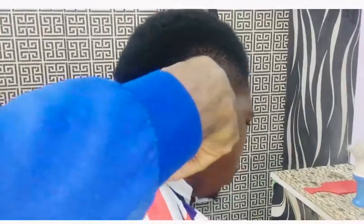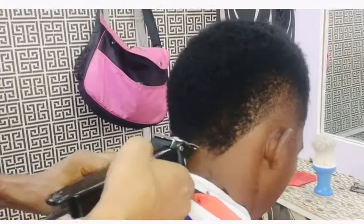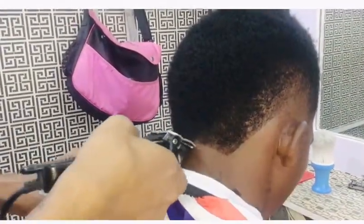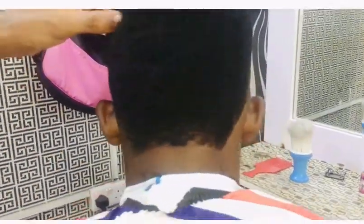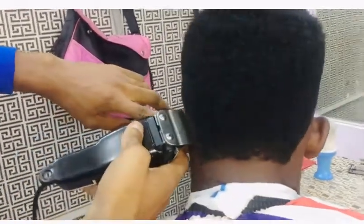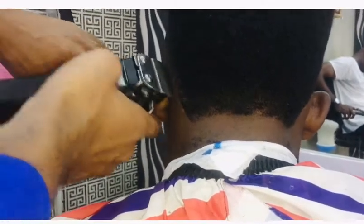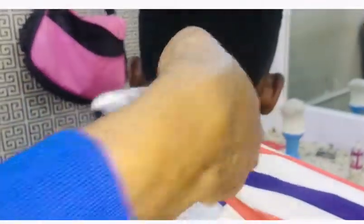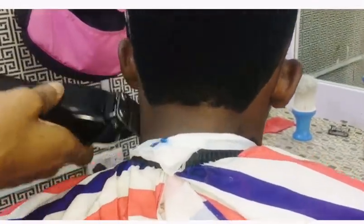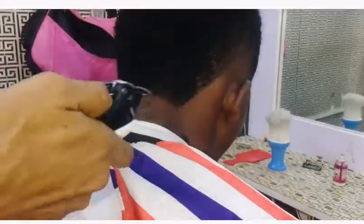The back could be very sensitive because if you apply so much pressure on it, it might cause bumps. So you have to be careful whenever you are shaving the back because it's very sensitive. Don't apply so much pressure on it when shaving the back, and make sure the clipper is set properly.